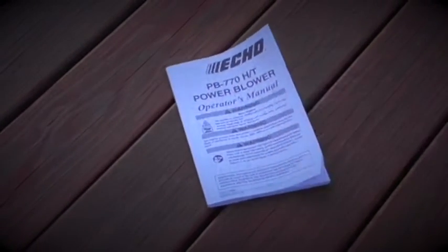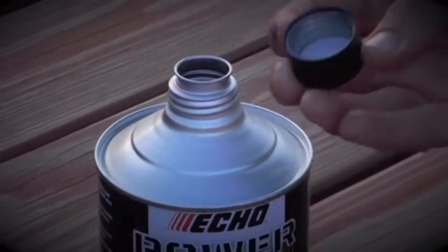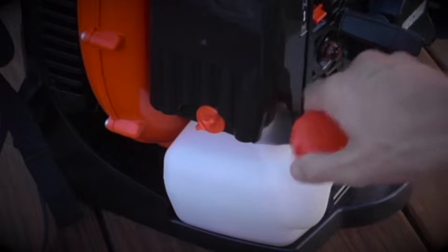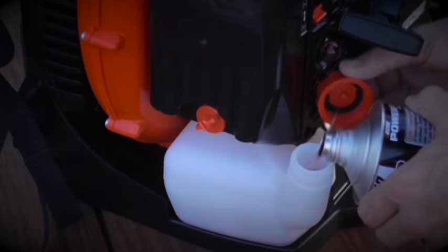Always start out by reading the operator's manual. Then you need mixed fuel at a 50 to 1 ratio. I prefer the ECHO power fuel — it comes in a can all ready to go. Let's take the lid off and pour it into the tank of the backpack blower.